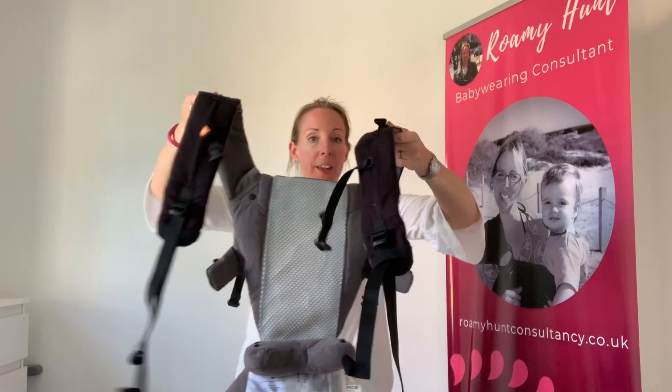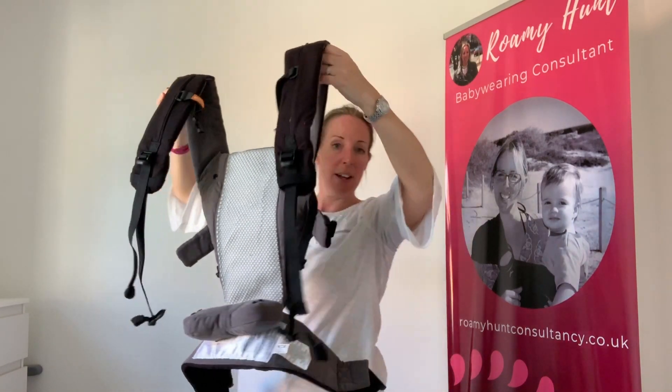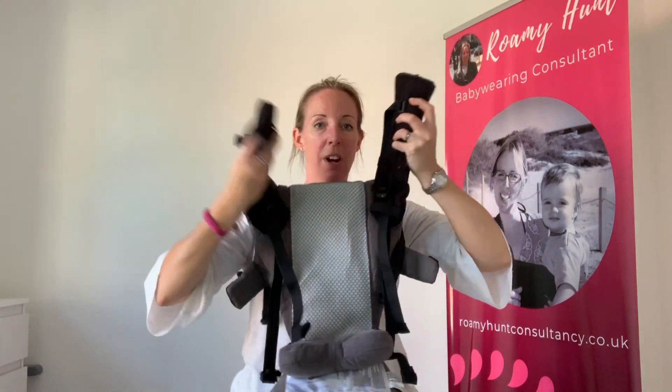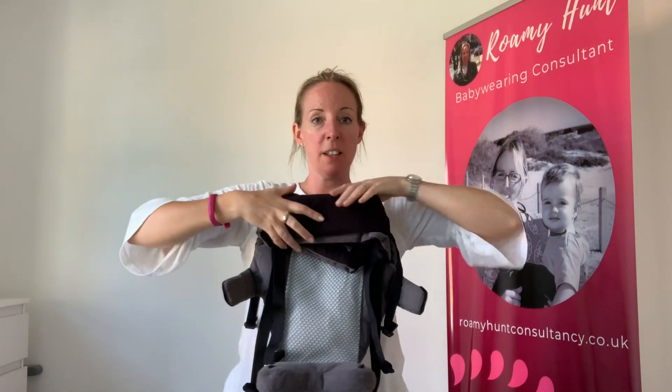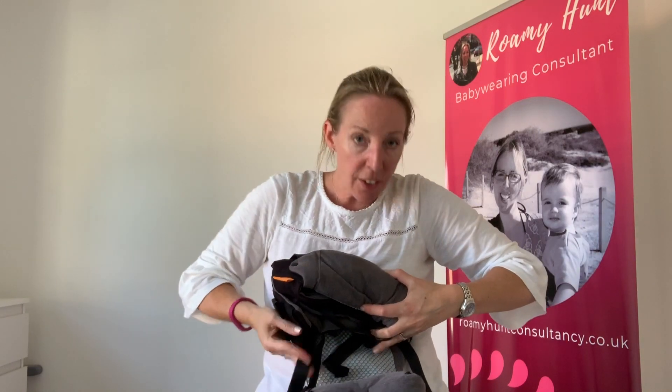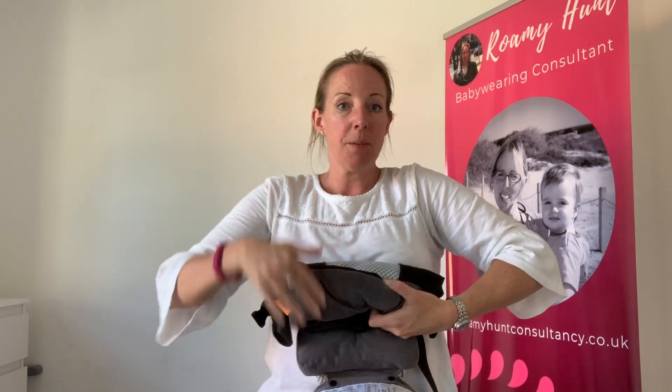You're going to hold the carrier with the straps and just have the straps so they fold over in the middle like that. Take the two straps and just cross them into the body of the carrier like this, and then you're just going to roll it down and tuck any bits in at the edge. Tuck the straps down and keep rolling until you've hit the waistband.